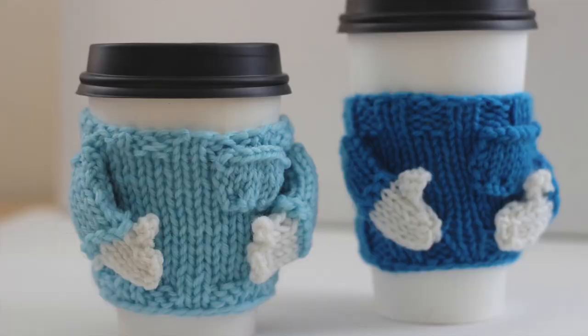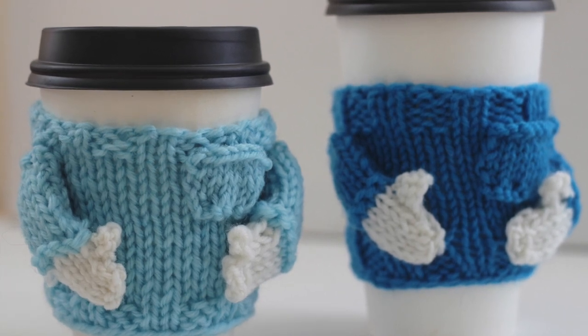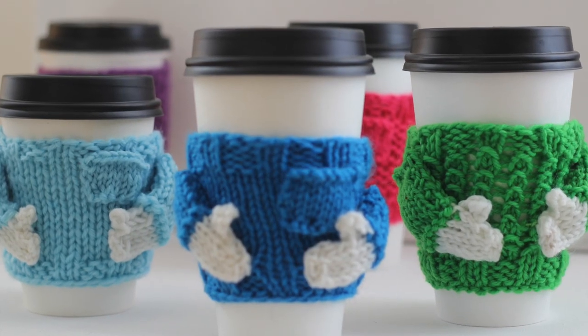Hi guys, I'm Kristen and welcome to Studio Knit! I'm so excited to share with you these little coffee cozies! I wanted to share these with you for the holidays because they make really awesome quick knit gifts. Aren't they adorable?